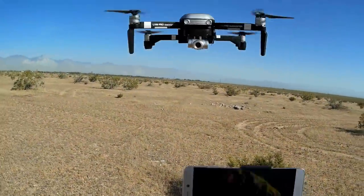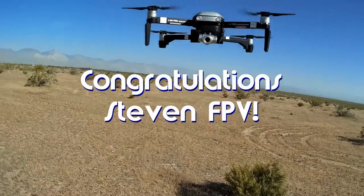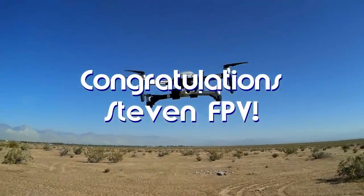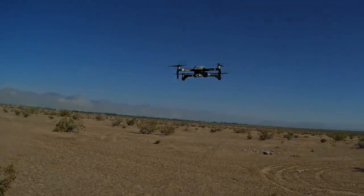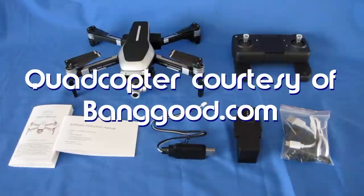Good morning, QuadCopter101 here, and today's shoutout goes to Stephen FPV. Stephen was first to say first in one of my recent videos, and thus wins this shoutout, so congratulations! Good morning, QuadCopter101 here with a new review of the new L109 Pro.